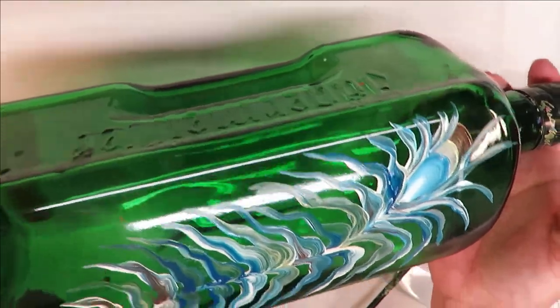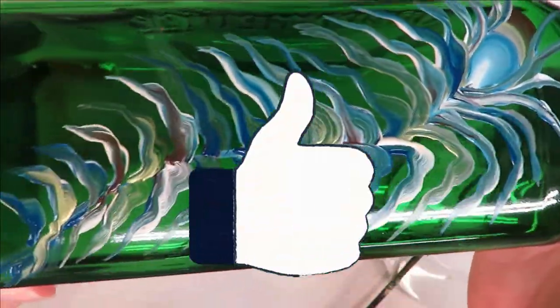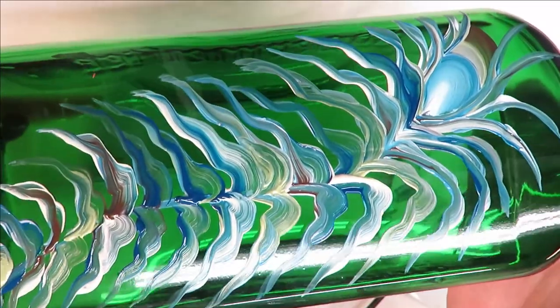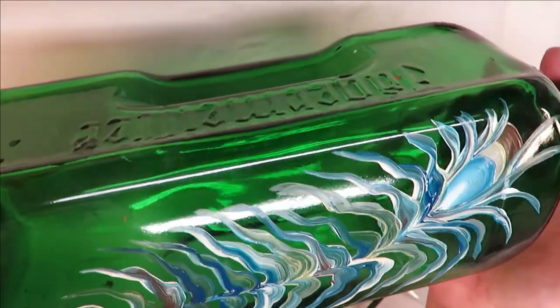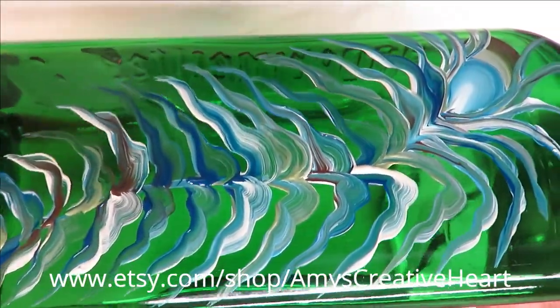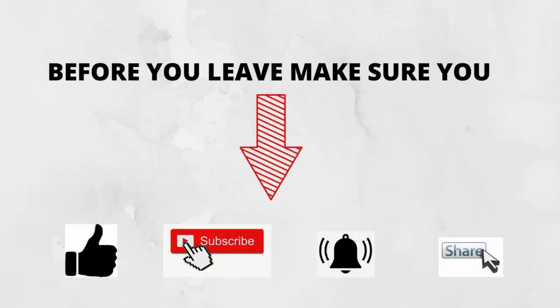I hope you like this video. If you do, give me a big thumbs up. New to my channel, please subscribe and hit that notification bell before you leave. If you would take a moment to share this video on your social network with your family and friends, I would greatly appreciate it. Until next time, please stay safe and healthy, and you have a good one.